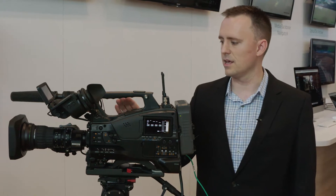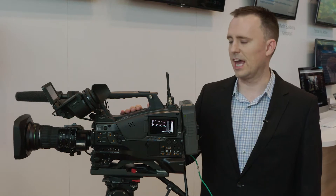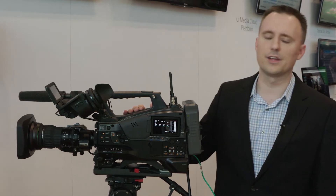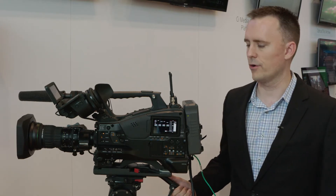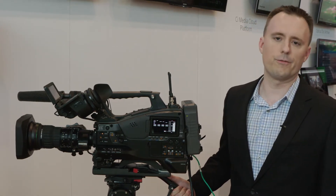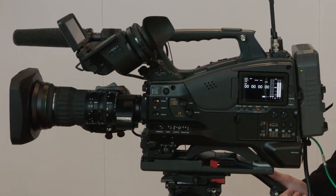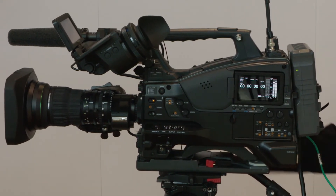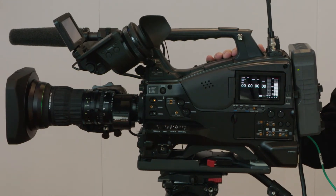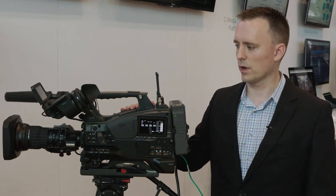The PXW-Z450 was launched about a year ago. It is a shoulder mount camera with a 4K imager and 4K capability. We're very excited to announce that in December of this year, we will launch version 3 of our firmware for the Z450, which will come with HDR capability — the ability to record in HLG or S-Log3, which really expands the world of application for the Z450.